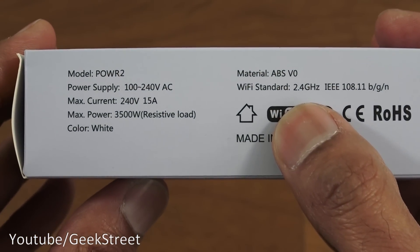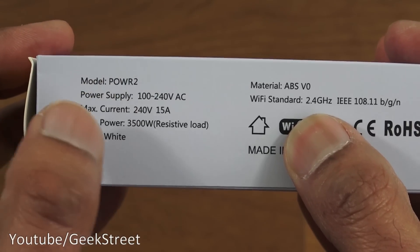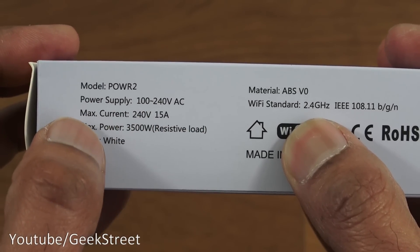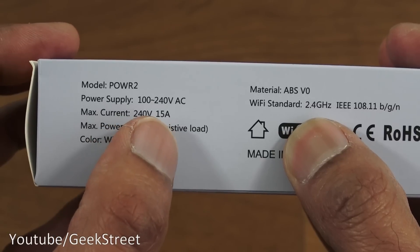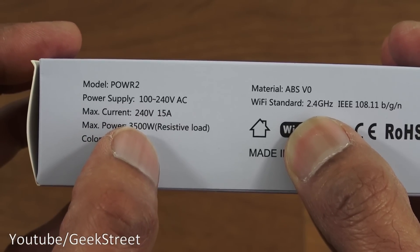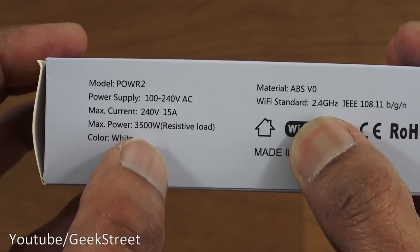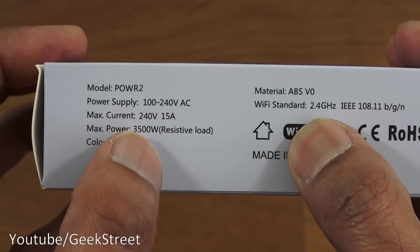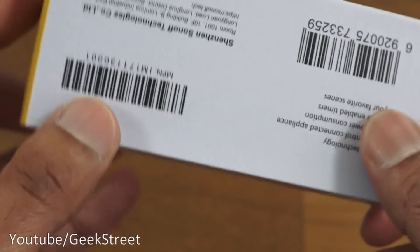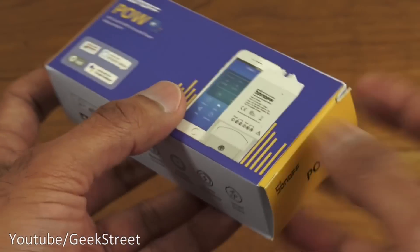It only supports 2.4 GHz Wi-Fi. The model on this one is POW R2. Power supply is 100 to 240 volts AC, max current is 15 amps, and max power is 3500 watts. You've got to be considerate of these values — if you go for something slightly higher in terms of wattage it may cause problems with the actual unit. Let's turn it around and open it up.